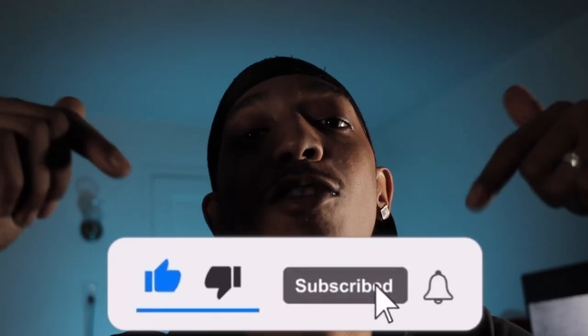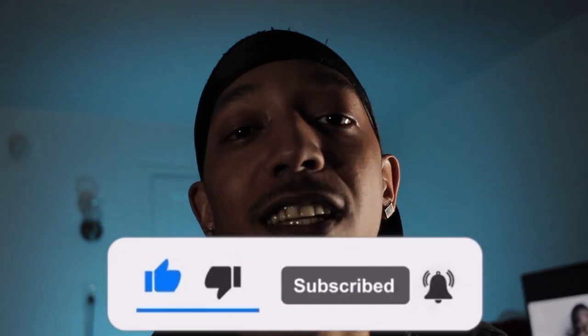YouTube, what's good with it, it's your boy Champo the Barbecue and South, y'all already know man. For those that's new to the channel, go ahead and hit that subscribe button, cause y'all already know.